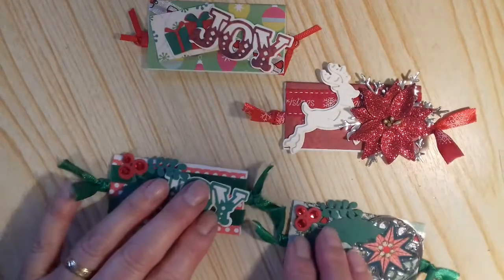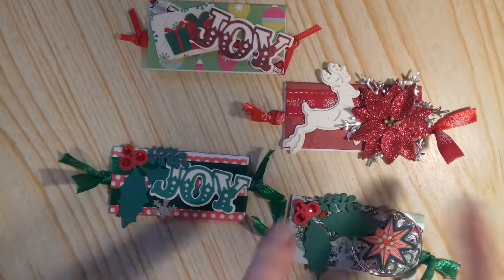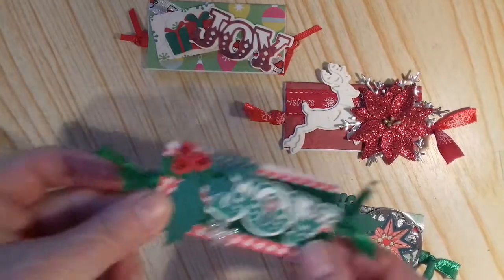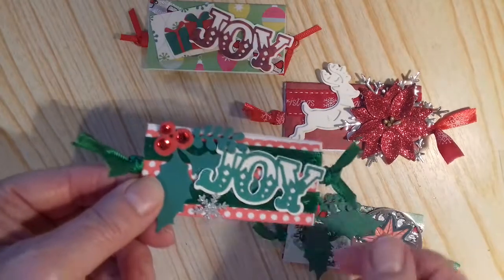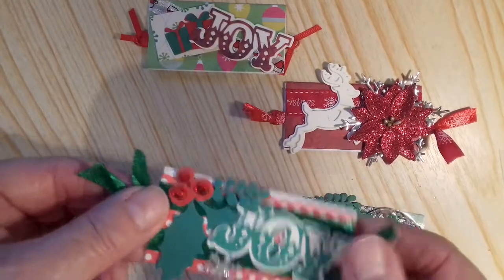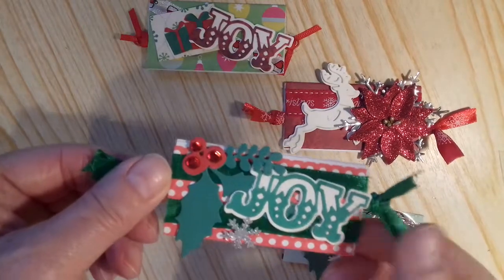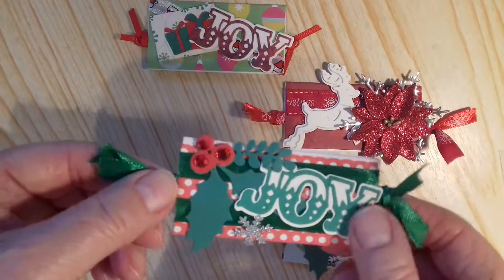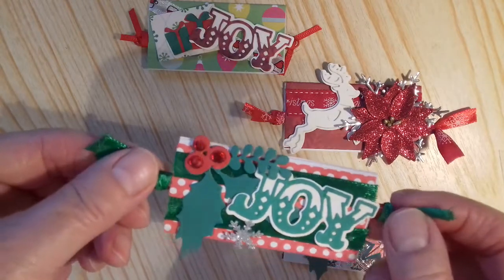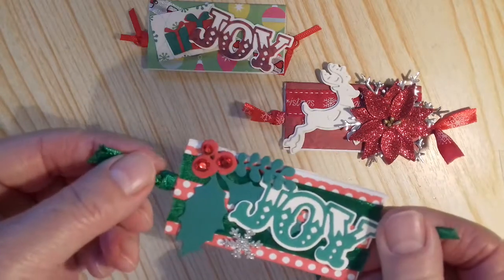Hello everyone, thank you for joining me. I've just come on very quickly to show you a couple of projects I've been working on. These embellishments I made following a video that was done by Lesley Bromfield, and she did it on the Facebook group Crafting Divas UK. She does a lot of nice videos and you get a lot of ideas from her videos, so you can always pop across and join the group.